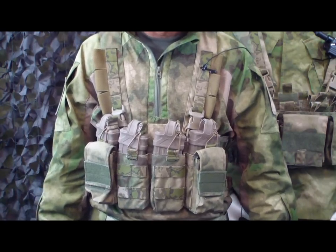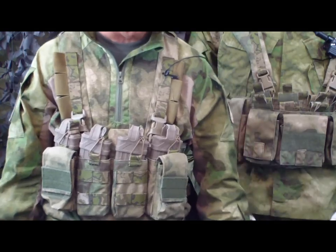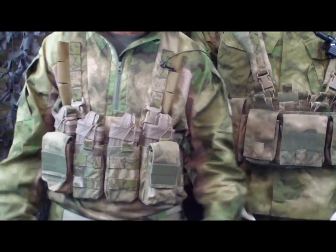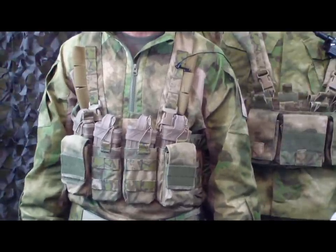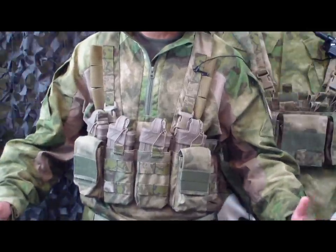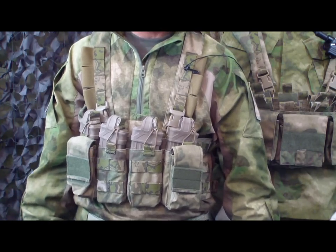You've got buckles here — they're using ITW buckles, so you know you're getting a good quality package. It's available right now in ATACS FG, Cryptic, Mandrake, and AOR2. There may be some new patterns coming, and I think it's a good offering to have the most popular patterns available.